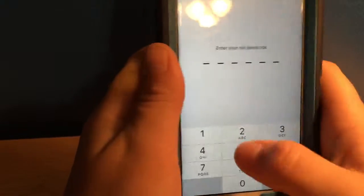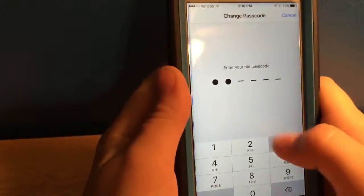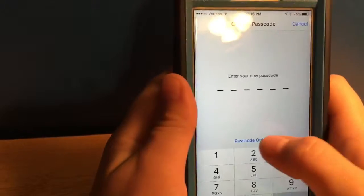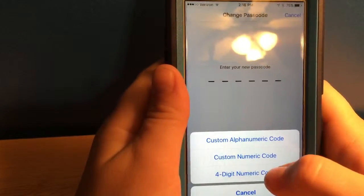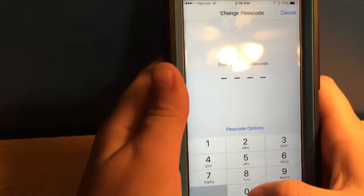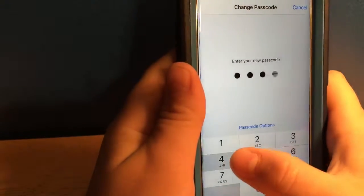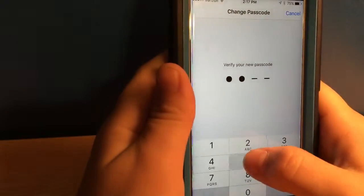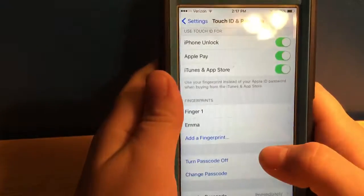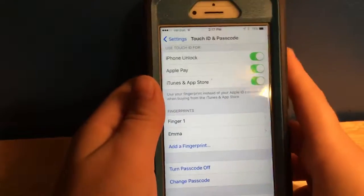I can change the passcode — entering 1, 2, 3, 4, 5, 6. I can go to Passcode Options and here are all the options. I want the 4-digit passcode, and there you go, I have my password back.